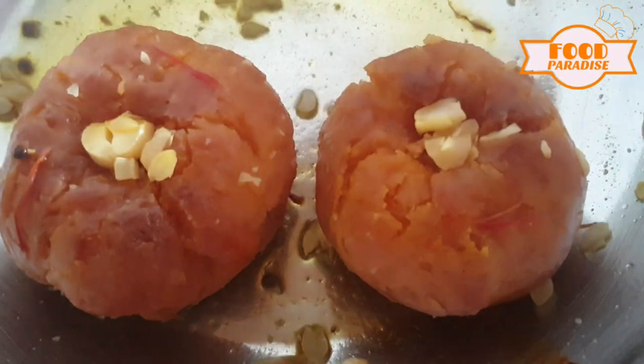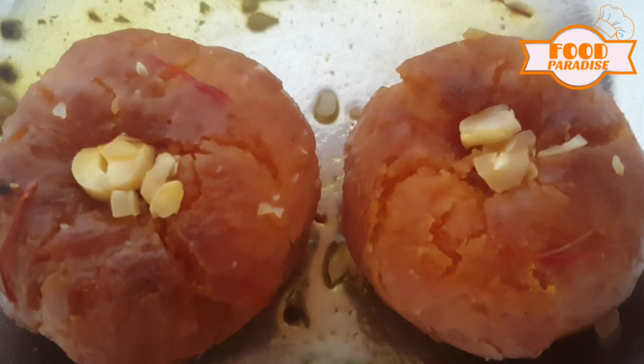Hi! Welcome to foodparadise online. I am going to show you my recipe.